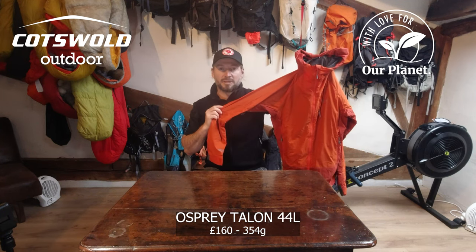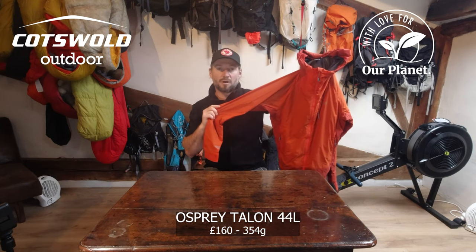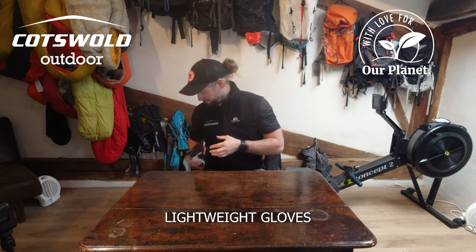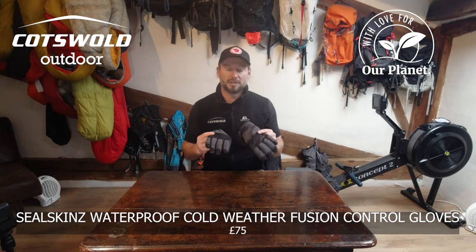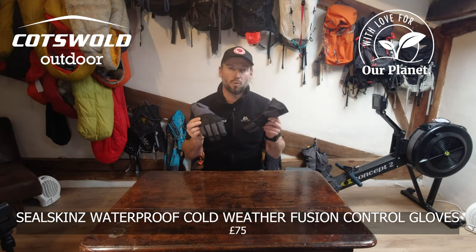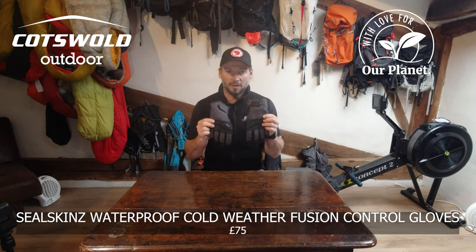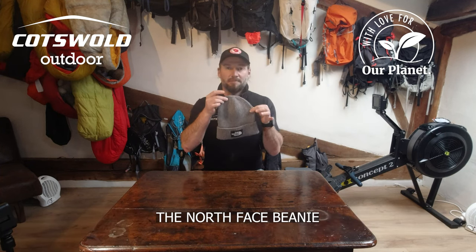As an outer layer I'll be using the Rab Vapour-rise Summit jacket. I'm going to take a pair of lightweight gloves for during the day. When it gets colder I'll be using the SealSkinz waterproof cold weather fusion control gloves. I'll be taking a North Face beanie.